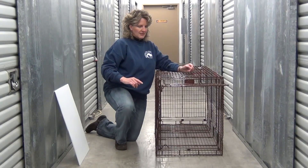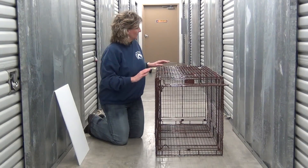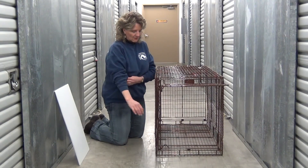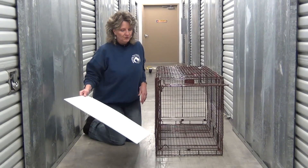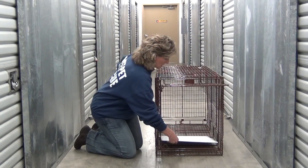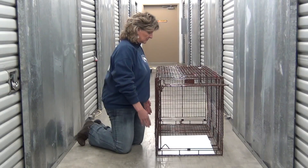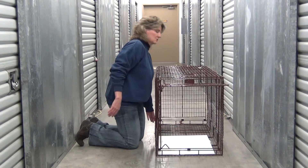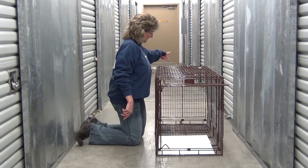This is also a collapsible crate. I went ahead and assembled it here just to show you how it sounds when it triggers. One thing we recommend with the trapping is that you put something in the area where the dog is going to step on, because some dogs are hesitant to step on the wire. You can use corrugated poster board like this, set it down so that when the dog steps in it's stepping on something flat. You could also put a towel in there, but make sure it doesn't interfere with the door and does not cross over onto the trigger plate. You would take your food or bait and put it at the very end just beyond the trigger plate.